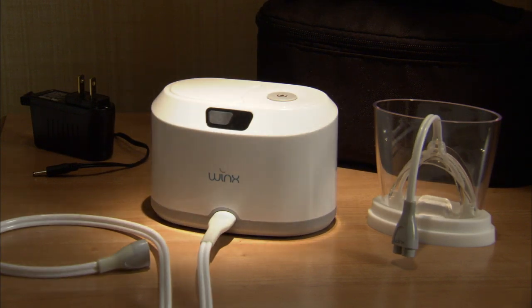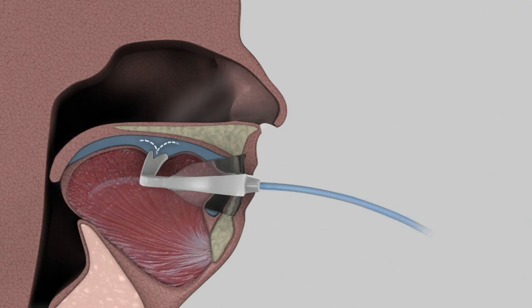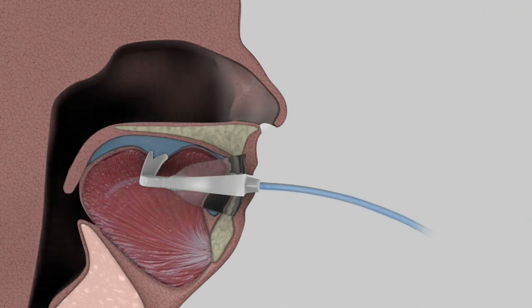The mouthpiece is worn inside your mouth while you sleep, and is attached to the console with the tubing. The console creates a light vacuum that gently pulls the soft palate forward and stabilizes the tongue, increasing the size of the airway.